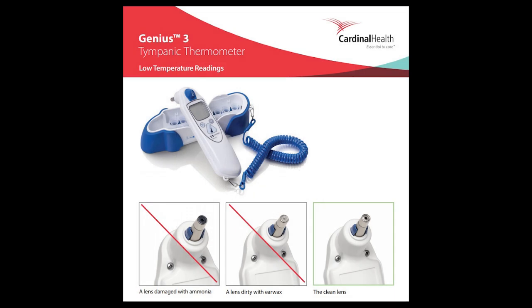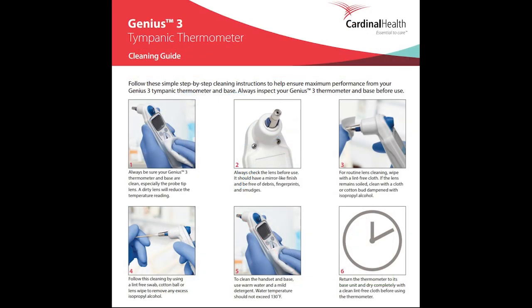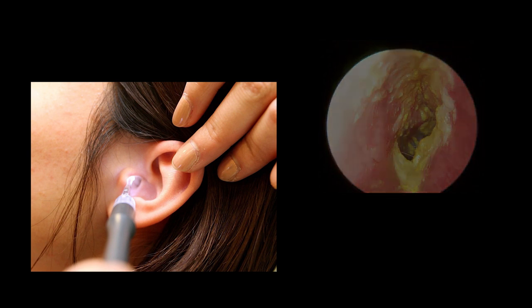While tympanic thermometers are an aging technology, they're still in use at many medical facilities today. The major downside is that ear contaminants like wax can impede the amount of infrared received by the thermometer detector. Ear placement is vital and can be uncomfortable. Patients should have their ears checked for obstructions, and the lens of the thermometer needs to be checked to make sure it's clean.